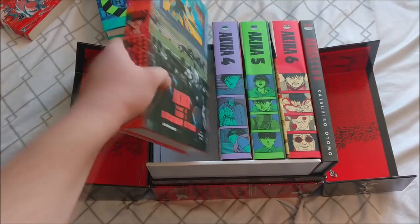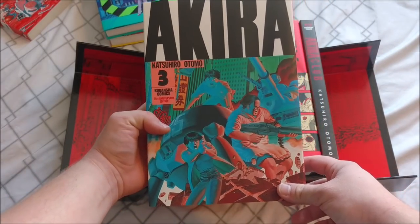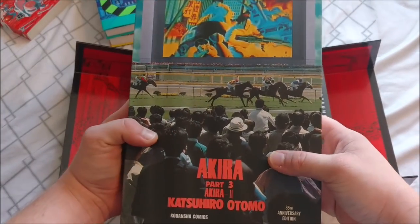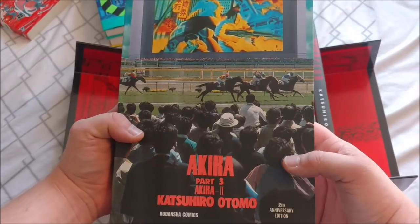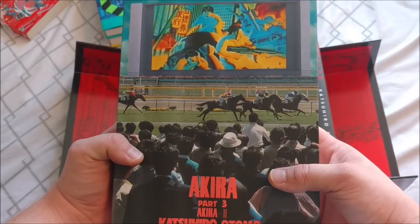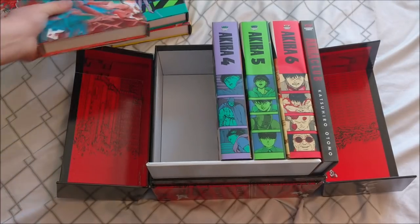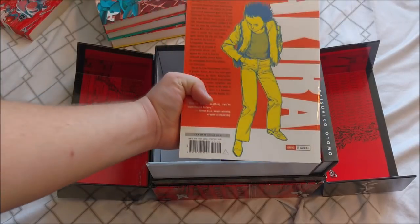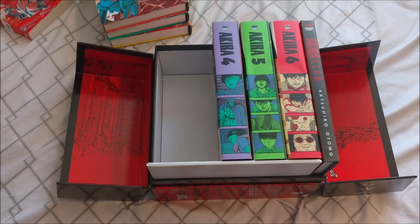Then we have volume 3 right here. Some art on the front — it looks super good. I love these spines. What the heck? It's like a picture of people watching, or like, looking at an Akira volume while watching horse races? I don't know, that's interesting. Is that on volume 3 of the other edition? No, this is the back of volume 3 for the regular edition. Interesting.